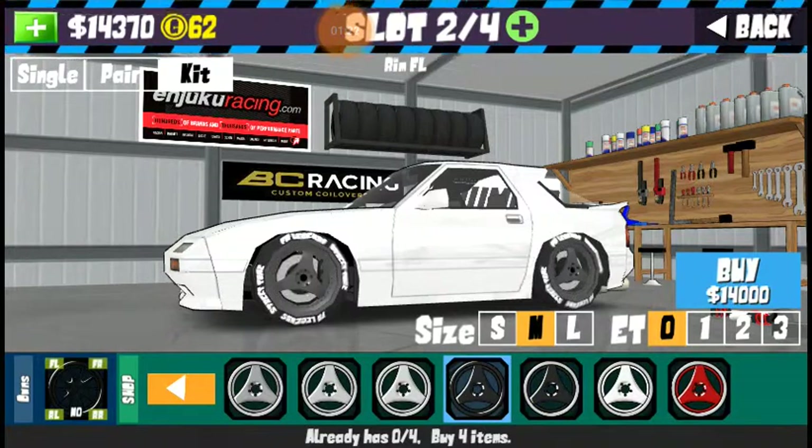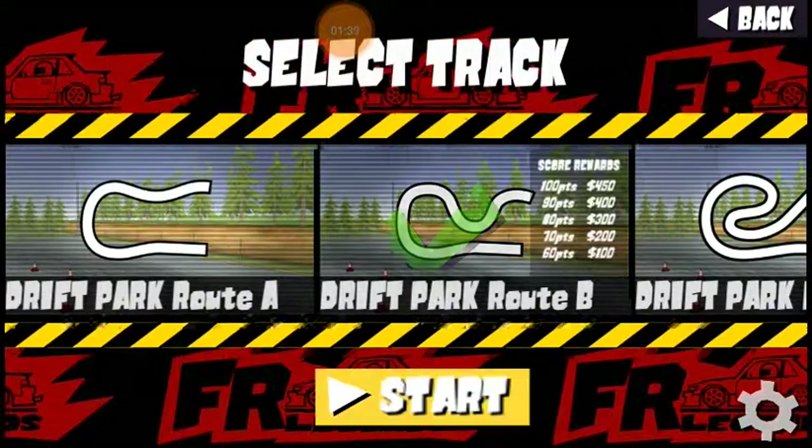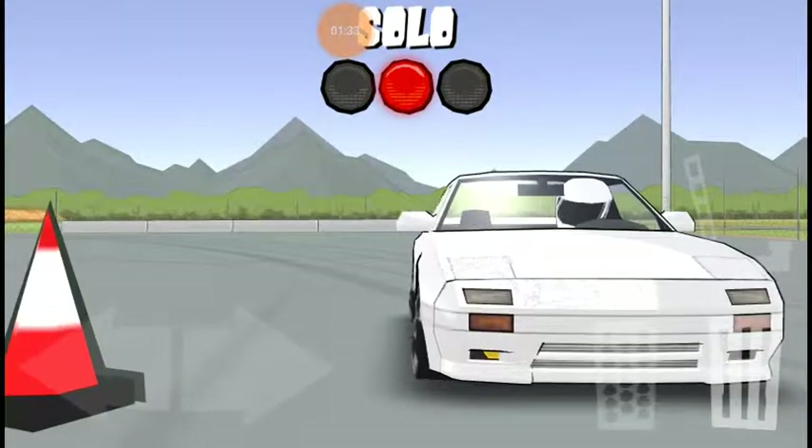Let's go full gray gunmetal wheels. Oh, that's going to take all my money. Ah, let's not do that. Let's just go see how garbage I am at drifting — 600 horsepower RX-7.